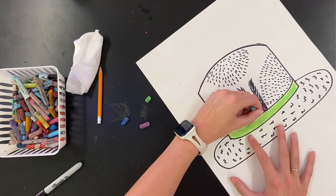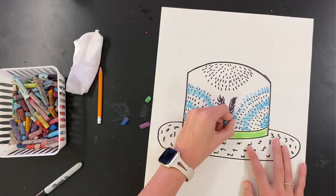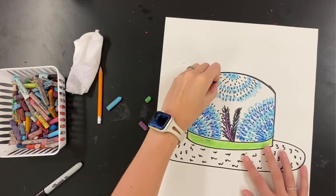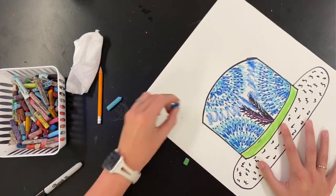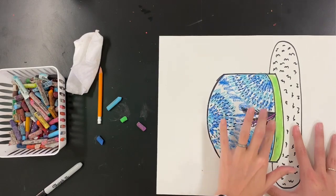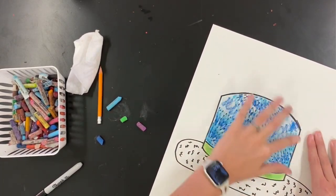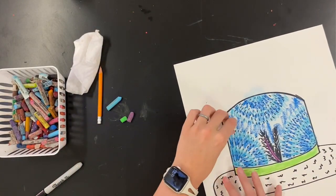I went in and started with my green band and my purple feathers. Here I'm going to do kind of a tie-dye effect to make the top part of my hat look a little more fuzzy or spiky, doing this tie-dye blending type thing with my oil pastels. Remember you can take your finger and smudge oil pastels — that really helps texture come to life. So I'm just going in with my finger and blending in those blues to kind of make a fuzzy texture.